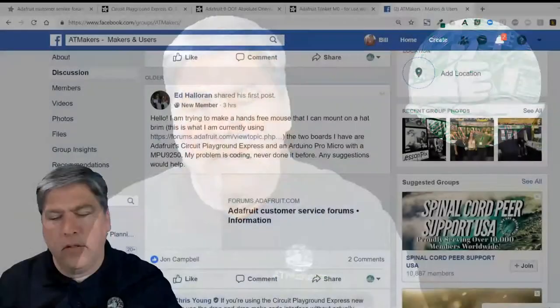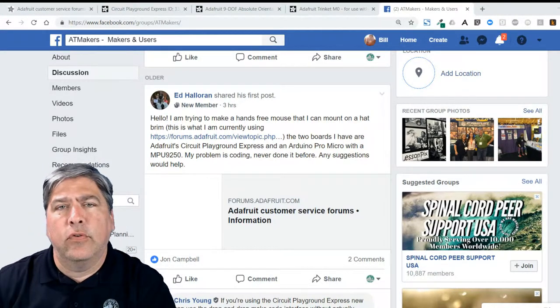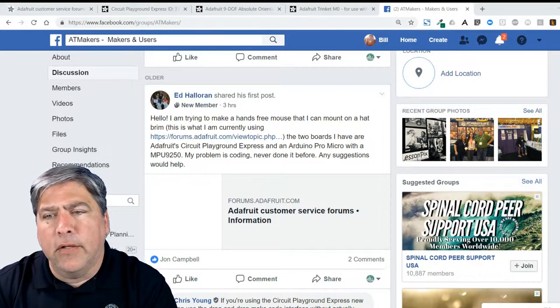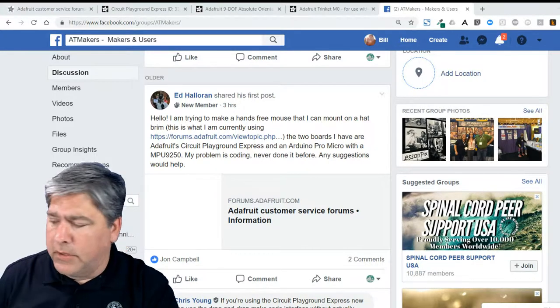Good afternoon everybody, hope you guys are having a great day — it's about 2:30 on a Tuesday. It's been a little while since we've chatted. We got a comment today from a new member, Ed Holleran. I'm going to bring up his comment about head mice. Ed joined us recently and actually posted first on Adafruit's forums, asking about making a head mouse — he uses one to control his computer, his is broken, and the company is out of business.